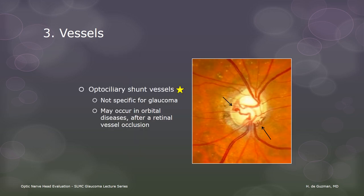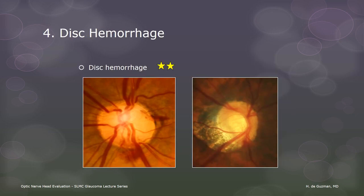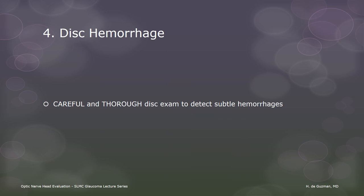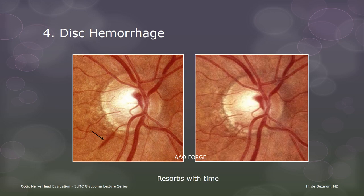Optociliary shunt vessels are dilated, tortuous collateral vessels that can occur in many disease conditions. As a diagnostic indicator, disc hemorrhages are only a two-star indicator of glaucoma. But when they are seen in established cases of glaucoma, they are a strong predictor of progression. We need to examine the disc at every visit because rim thinning will not progress overnight, but disc hemorrhages can suddenly appear. Sometimes they are very obvious, but more often than not they are very subtle, so we need to be very thorough. Disc hemorrhages are eventually resorbed, sometimes leaving behind a thinner rim, a new RNFL defect, or a new visual field defect.